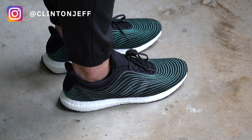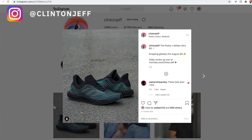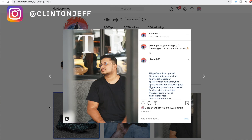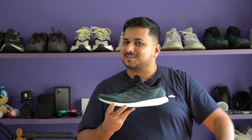Alright guys, so that's what I think about the brand new Parley Adidas Ultra Boost DNA. I'm really interested to know what you guys think about these shoes and whether you're thinking about picking up a pair — let me know in the comment section below. If you want to see more photos of the Parley Ultra Boost DNA, you can check them out on my Instagram at Clinton Jeff. If you thought this video was helpful and you want to support the channel, don't forget to hit the like button and maybe subscribe — that would be massively appreciated. Thanks for watching guys, and I'll catch you in the next one.